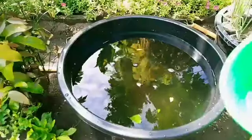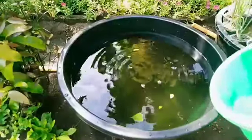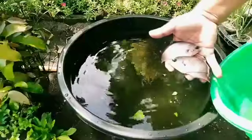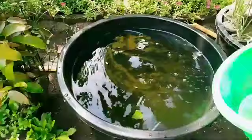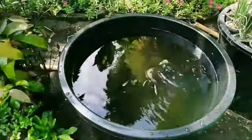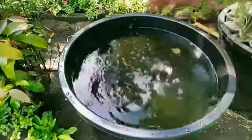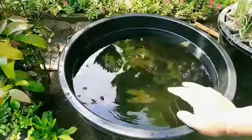Ikan akan segera saya tebar di sini, hati-hati. Ini 8 ekor dalam 70 liter. 7, 8 — 8 ekor di sini.